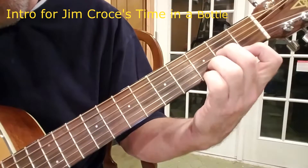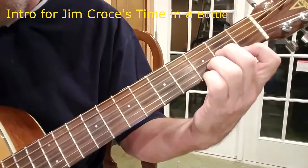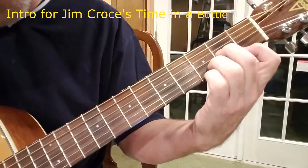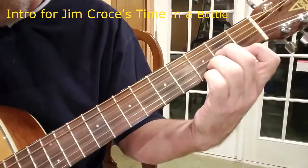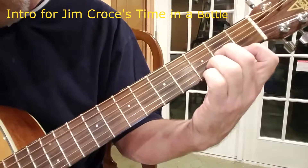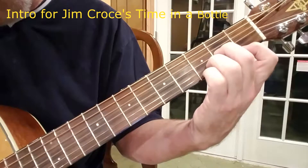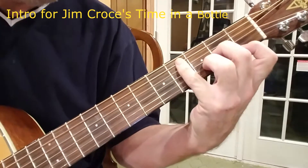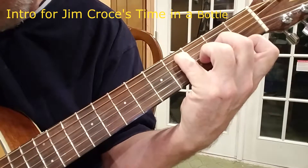So I'm hitting the 4th string, 3rd, 2nd, and 1, 2nd, 3rd, and 4th. So I'm just going back: 4th, 3rd, 2nd, 1, 2, 3, and then I add my little finger.